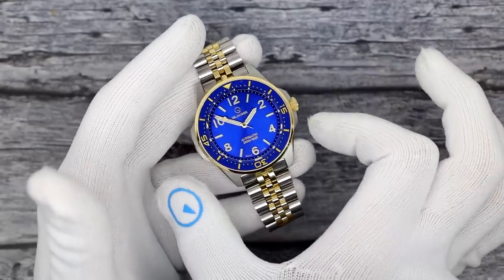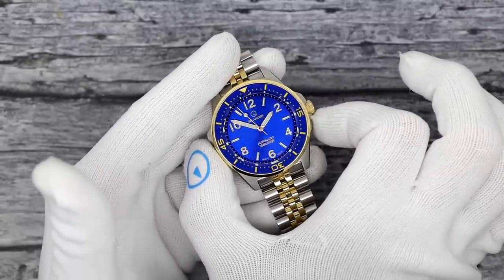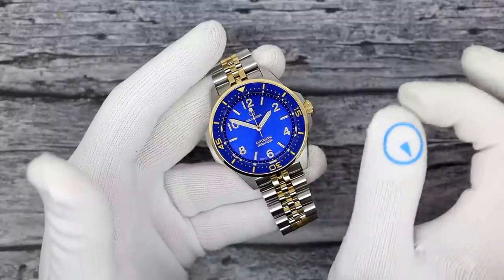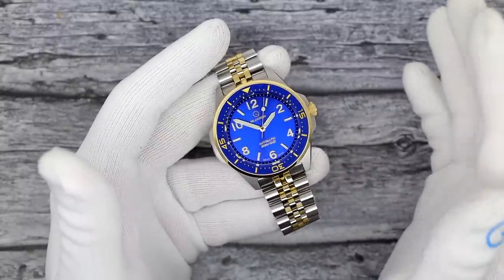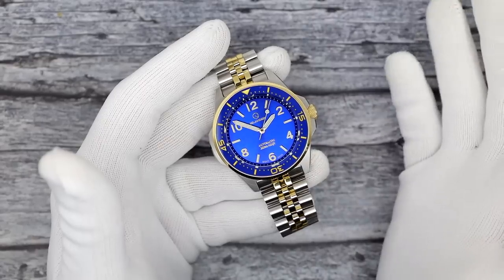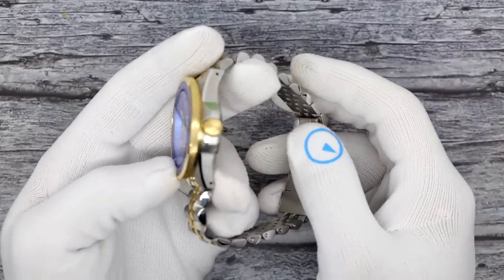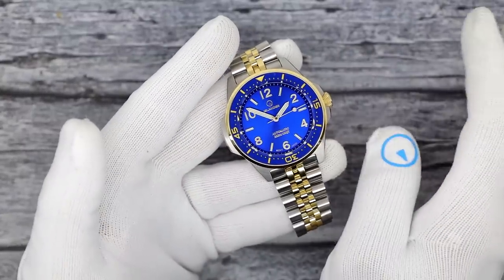Water resistance is 200 meters. From protrusion to protrusion it's about 46 millimeters, which gives a little extra wrist presence. I'm calling this the dressy diver because it looks great in any formal situation — it's got bling to it, but it's also rugged and sporty at the same time.